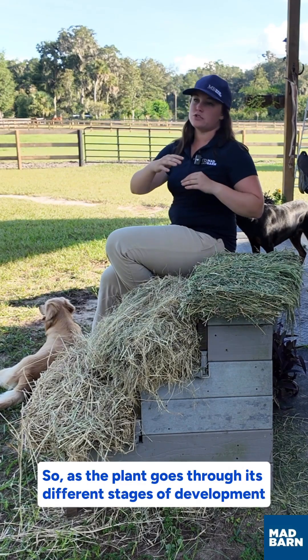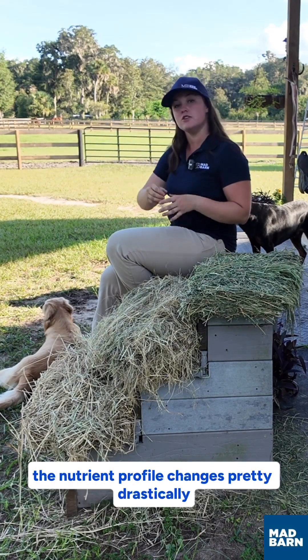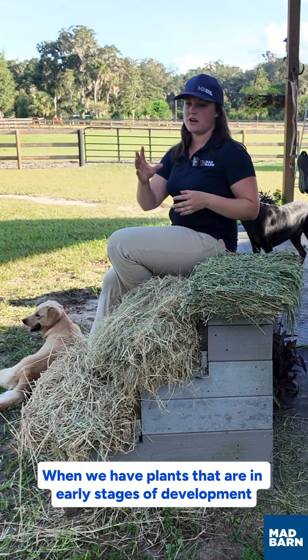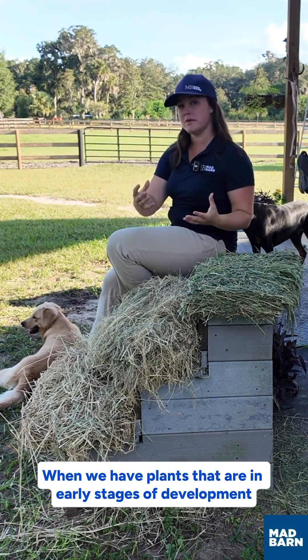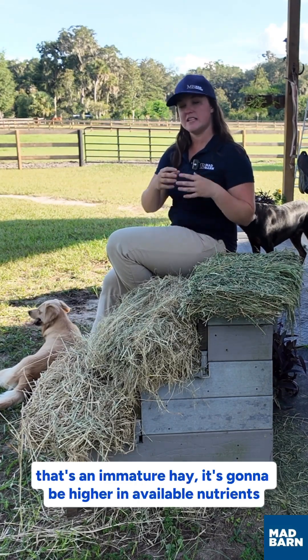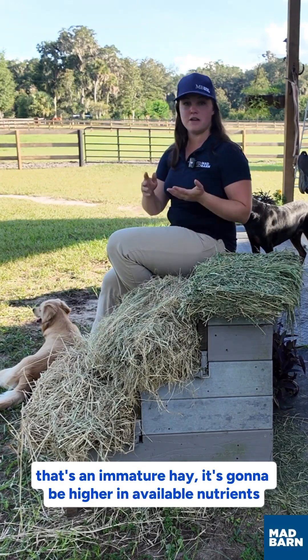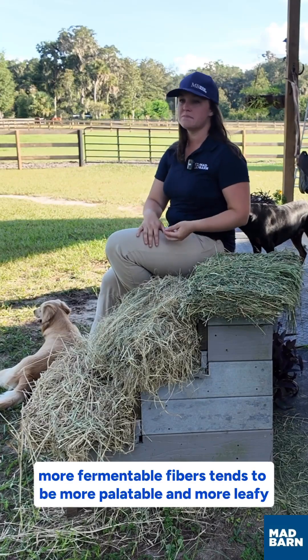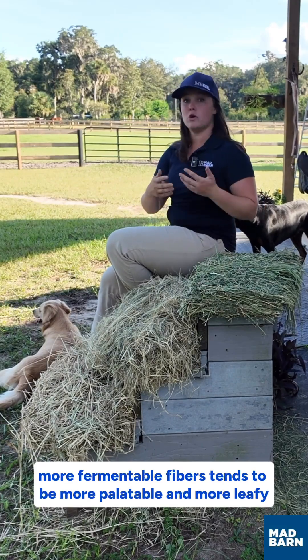As the plant goes through its different stages of development, the nutrient profile changes pretty drastically. When plants are in early stages of development and get cut early on, that's an immature hay. It's going to be higher in available nutrients — more calories, more protein, more fermentable fibers — and tends to be more palatable and more leafy.